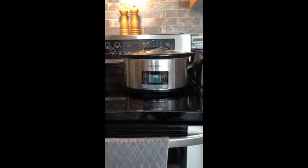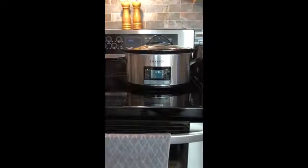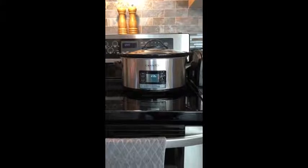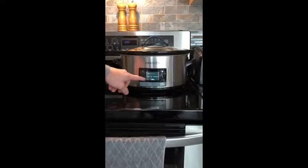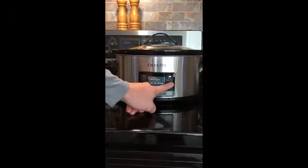Hi, this is Colin from Calgary, Alberta. I'm reviewing the Crock-Pot programmable My Time slow cooker, and one of the features I like best about this is you have the manual selection where you can enter in a time and the temperature you want — high, low, medium, or keep warm.